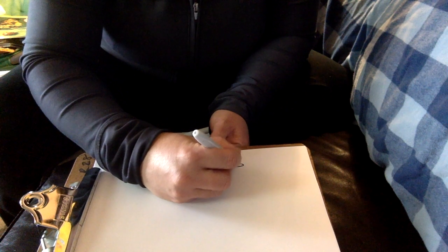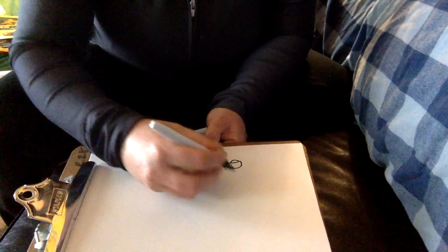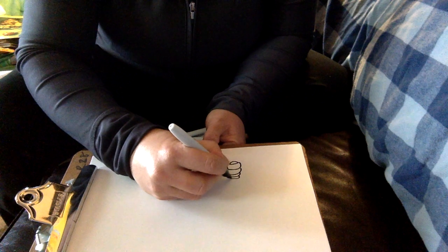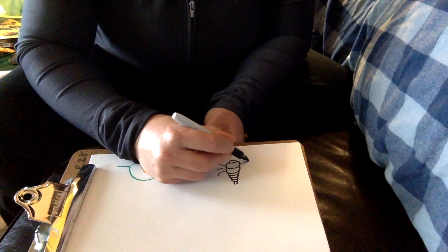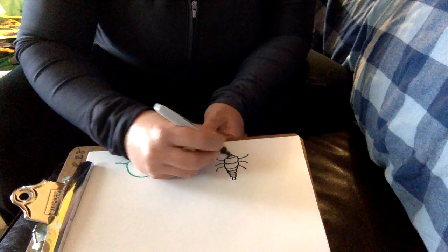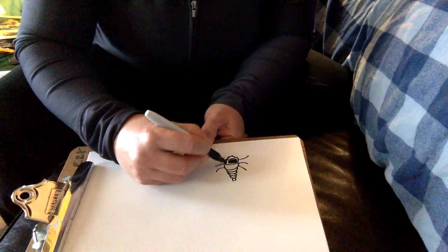I'm going to see if I can draw a larva. They have a lot of little segments to their body — out comes a little hungry larva with sections. They're very small at first and have kind of a hard shell. I want to make sure to do three legs on one side, three legs on the other side. They're mainly black with some yellow.